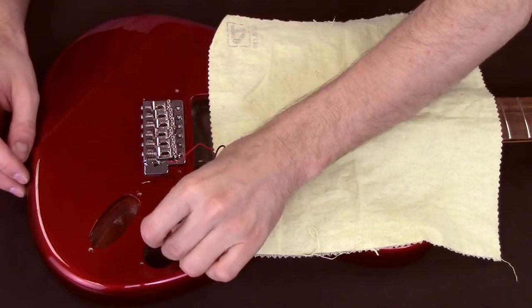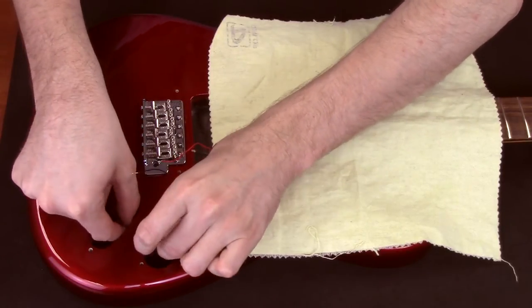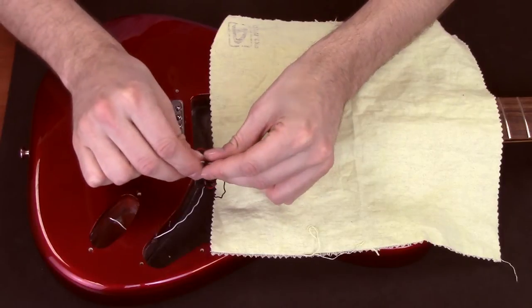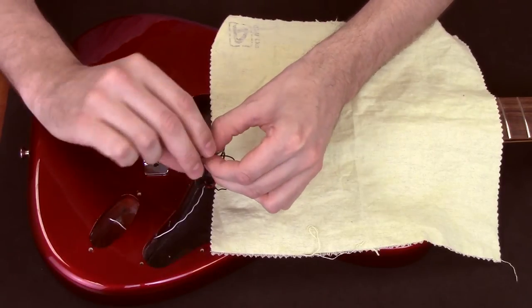From the three battery pack wires, run the white wire through to the output jack cavity, and the black wire will go to ground. I'm connecting it to the existing ground wires for the bridge assembly.